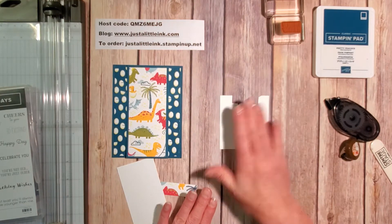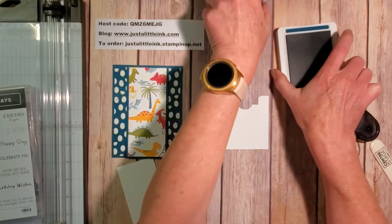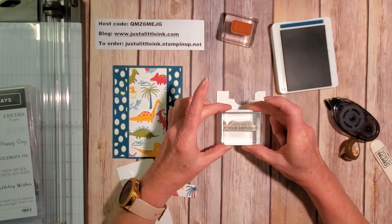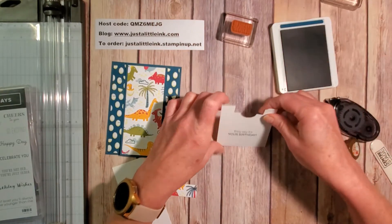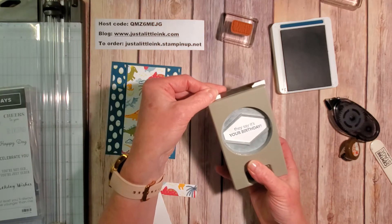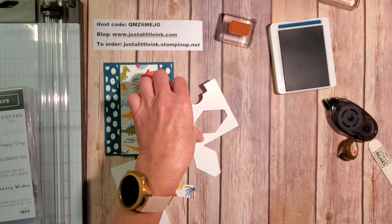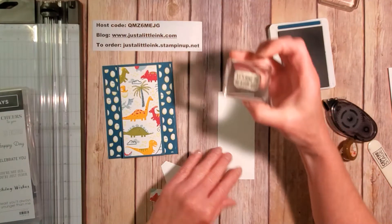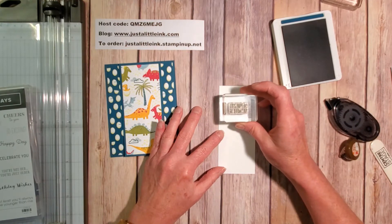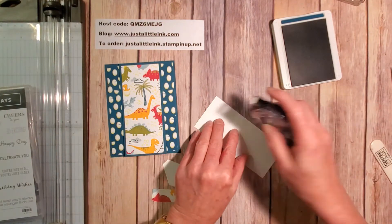I'm going to take my scrap piece and use my Pretty Peacock ink. From the Itty Bitty Birthday stamp set I chose the 'It's Your Birthday' image and stamp it in the center. Then I use the tailored tag punch to punch it out. For the inside, I'm also going to use the 'It's Sure to Be a Fun Day' sentiment and place it in the upper portion, which gives me a little space to write. This piece is going to go on the inside of my card.